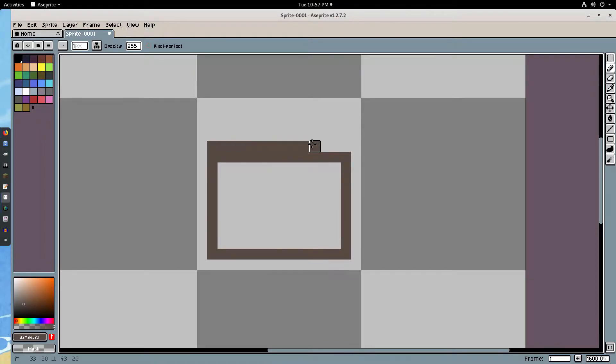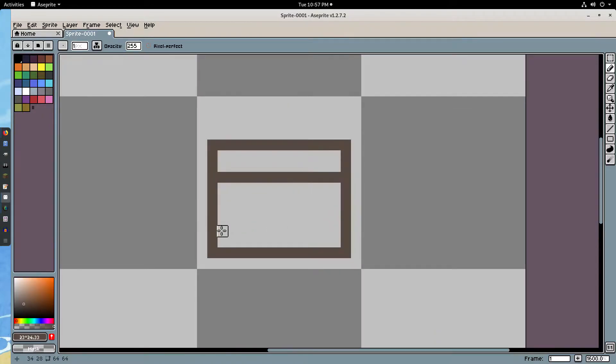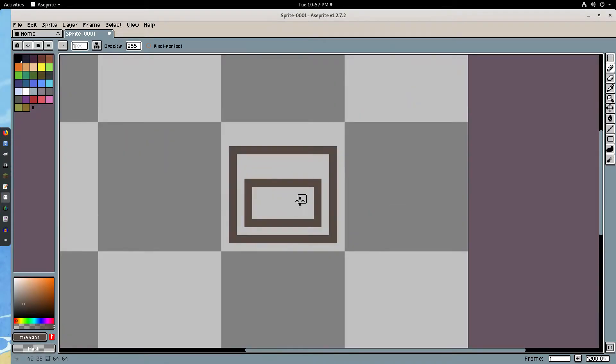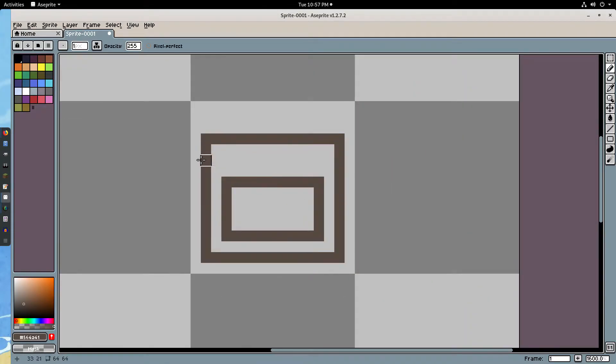I'm going to skip four spaces from the top — one, two, three, four — then go down by two... actually, we'll skip three spaces instead and do like that. So this is going to be like a tiny little bookshelf, kind of like a Minecraft bookshelf. I have two rectangles here with three spaces away from the top on this side, and three spaces in between.